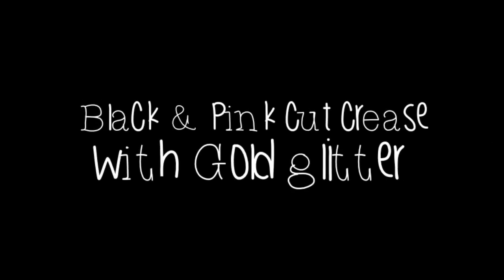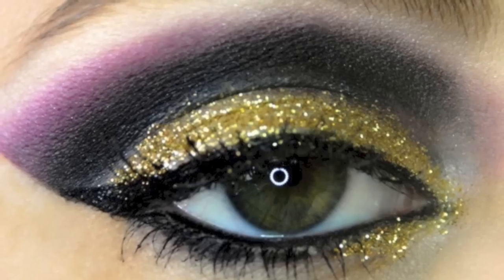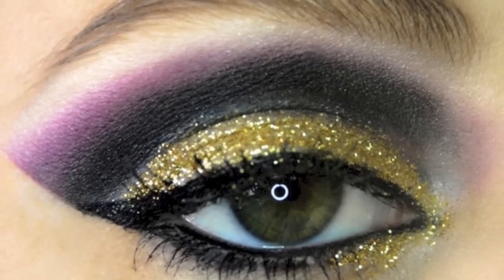Hey guys and welcome back to my channel. This tutorial is going to show you how to do a black and pink cut crease with gold glitter.